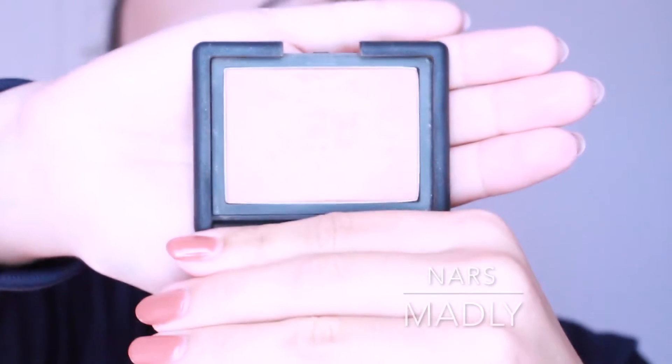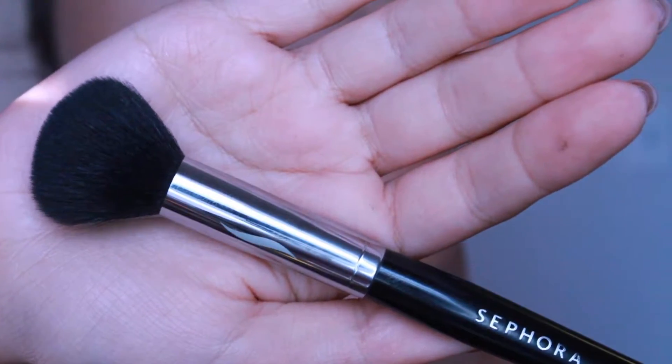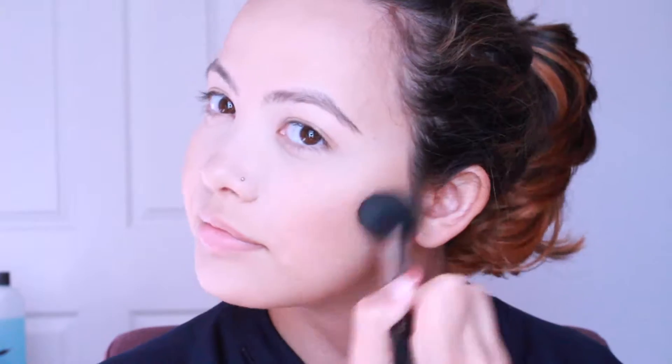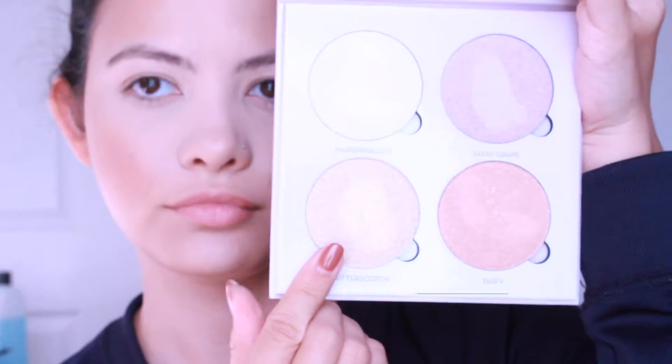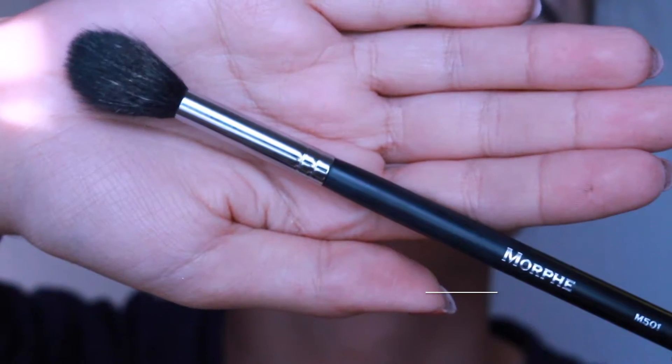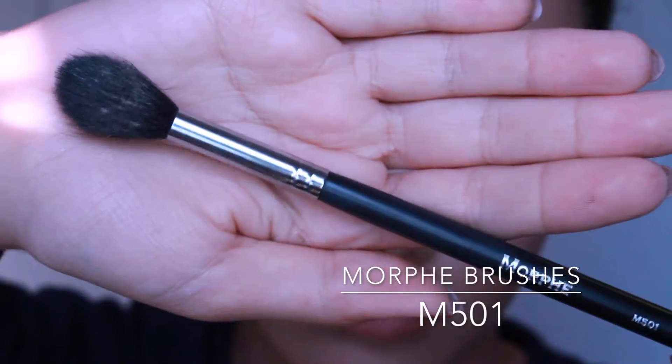Now I'm going to grab my NARS Madly blush and I'm just going to use it with the same Sephora 74 brush and brush that onto my cheeks. Now I'm going to grab my Sweets Glow Kit from Anastasia and grab Butterscotch from the kit and I'm going to use the M501 brush from Morphe.